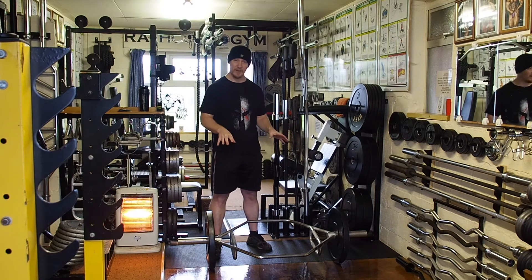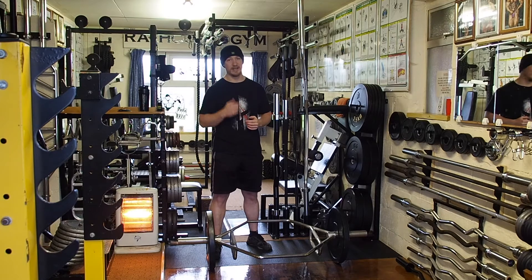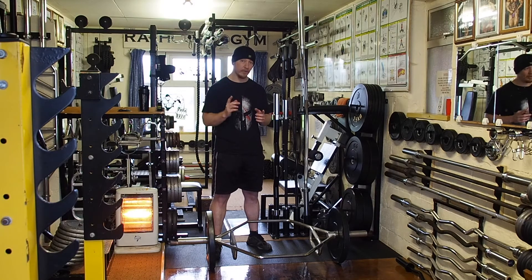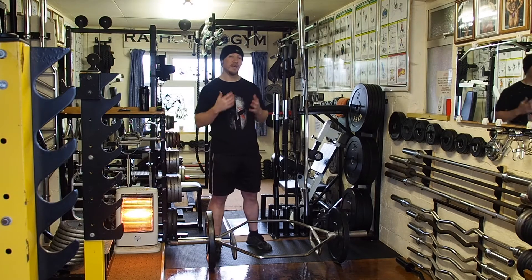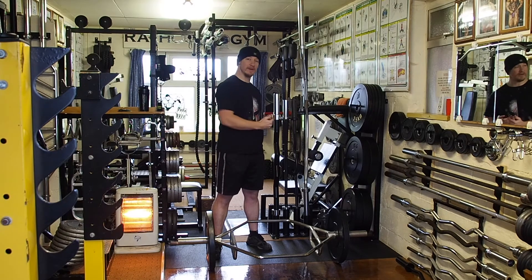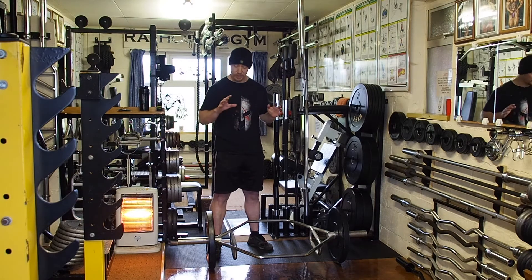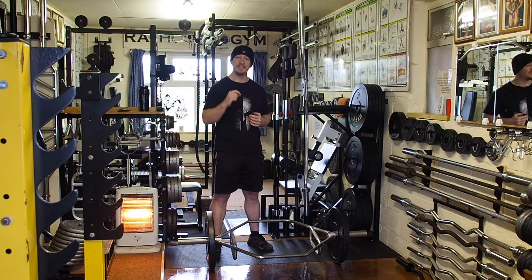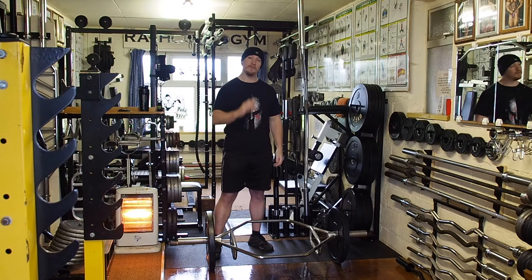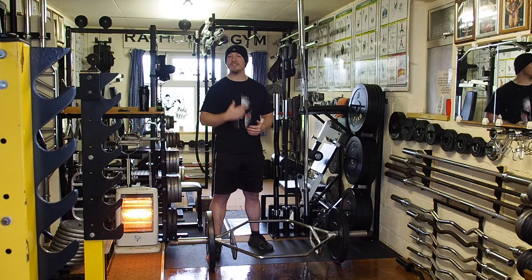Training your hex or trap bar deadlift can really assist your conventional deadlift and push those numbers up. It's like training your biceps — you wouldn't just pick one exercise, you'd do multiple exercises to hit the muscle in a slightly different way. That's what you're doing with this bar. It's just a different way of doing your deadlift and it will assist your overall strength.